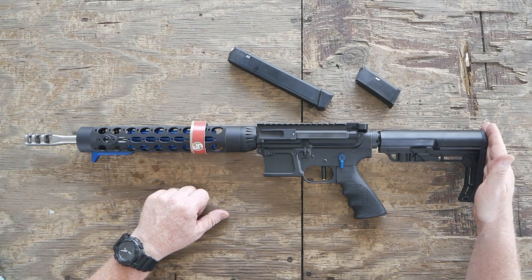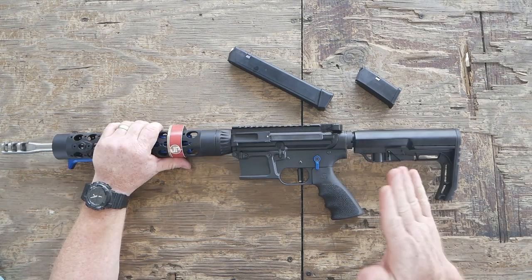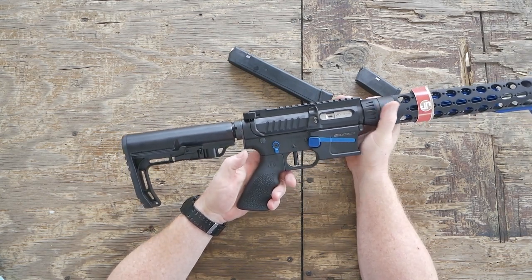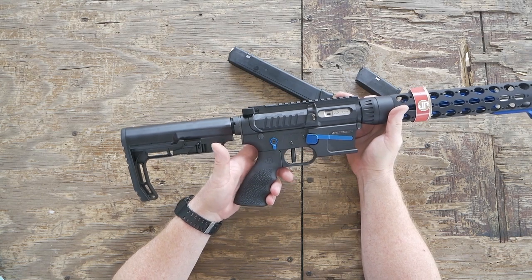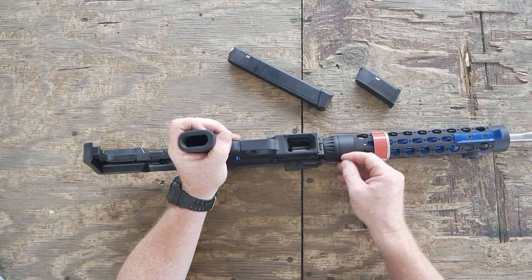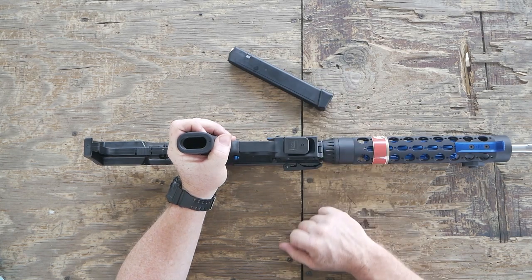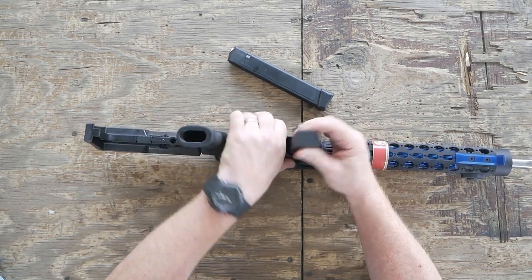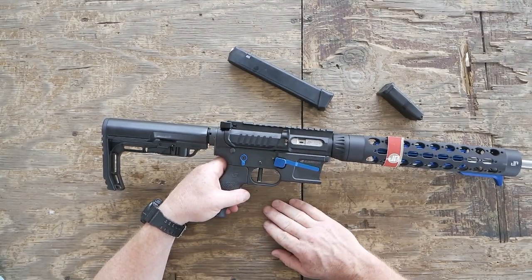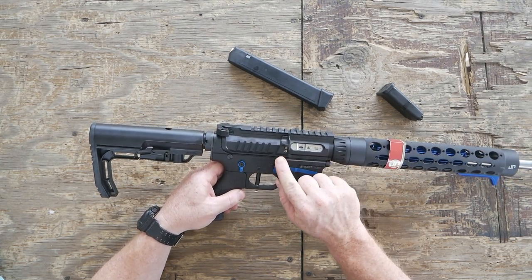Starting from the rear to the front — you've got a Mission First Tactical stock. As you know, I'm a big fan of these. One of the things I also like is the Hogue over-molded grip; I've run one of those on my Full Monty build. Accented with a blue magazine release right here, and it does have a beautiful magwell right there, which makes it easier to feed magazines in. There's also a blue-accented brass deflector that is made of polymer and is replaceable, which is one of the cool parts about this rifle.